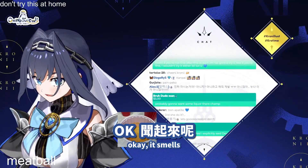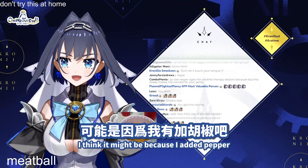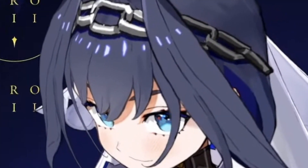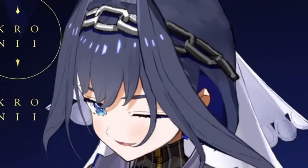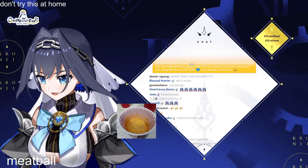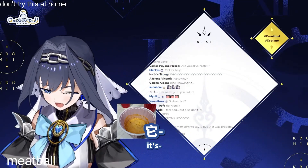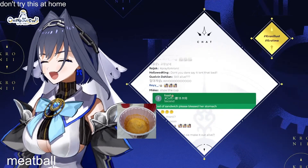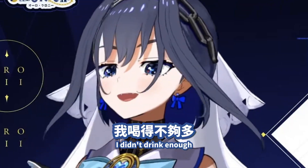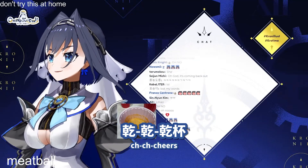It smells kind of peppery. I think it might be because I added pepper. Kanpai! I didn't drink enough. Let me have one more sip. Kanpai!